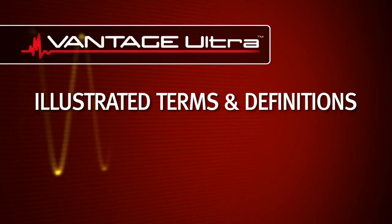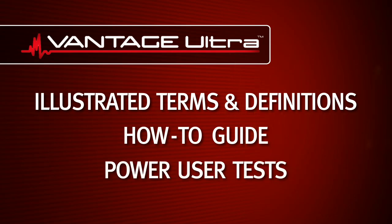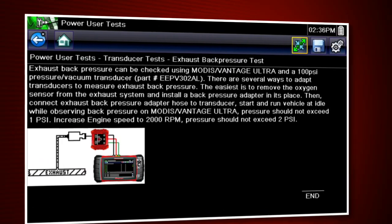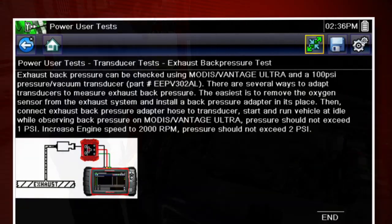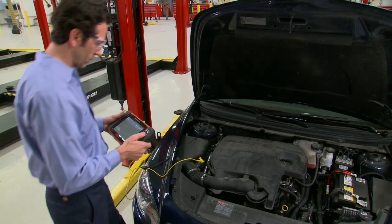Illustrated terms and definitions, a how-to guide, and power user tests provide solutions for common problems like exhaust backpressure, injectors, and oxygen sensors. With all this support, you can work like an expert on problems you've never seen before.